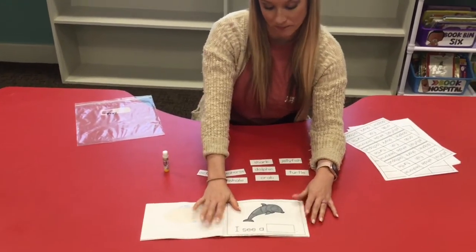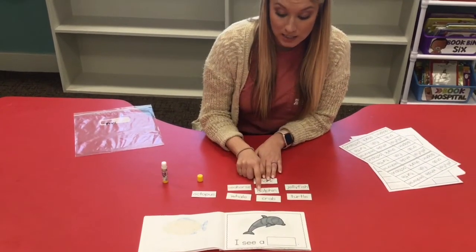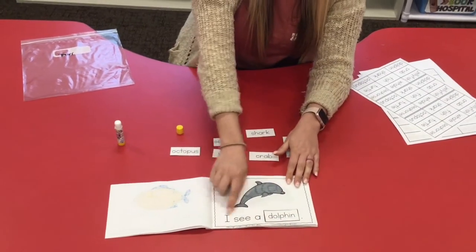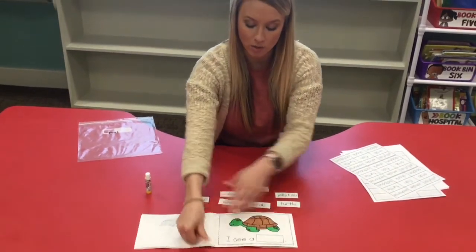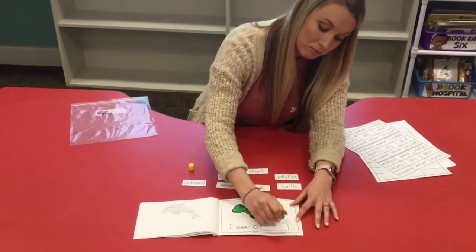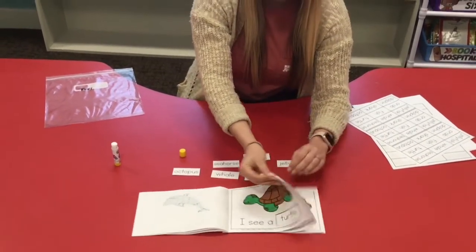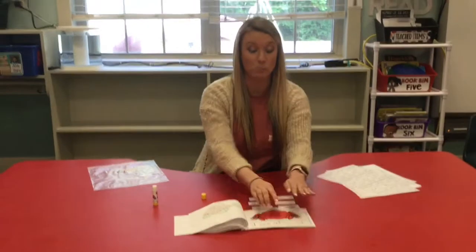Let's go to the next page. What is that a picture of? That was my favorite sea animal - that is a dolphin! Dolphin starts with D, so I put my glue down just a little bit and put the word dolphin right there. It says 'I see a dolphin.' Flip to your next page - that's a turtle. Turtle starts with T, so I put my glue down, glue in my word turtle, and I read my sentence: 'I see a turtle.' You're gonna keep going and find all of your animals and put all of your words in your boxes.